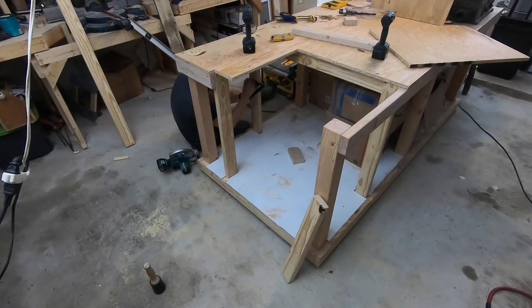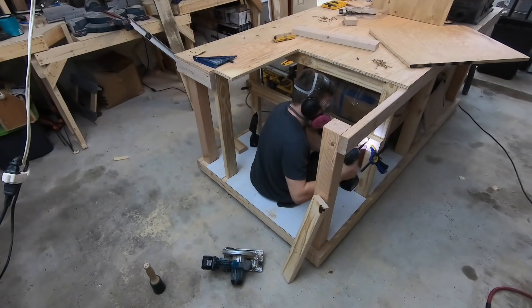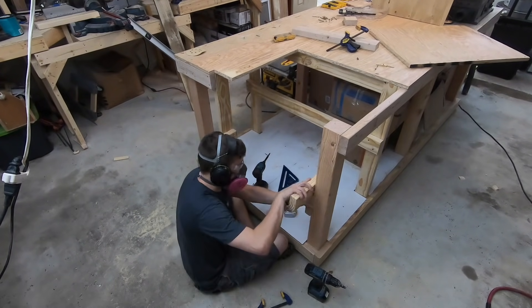Here I'm marking out the height of my table saw plus the height of my 3/4 inch plywood. And on the front I'm putting two blocks which will act as supports for the framing.